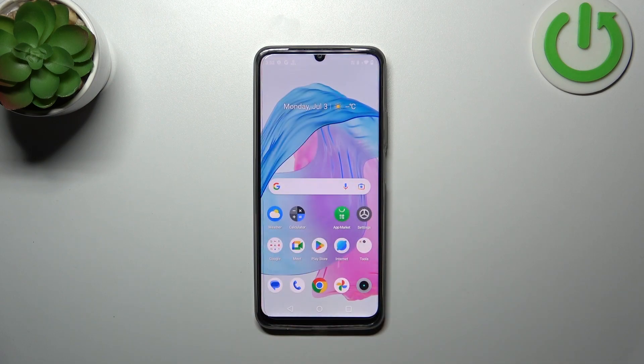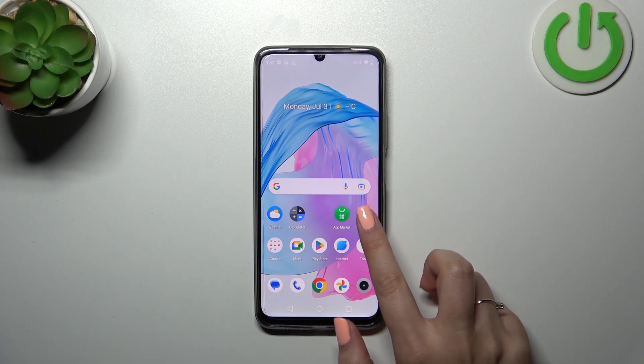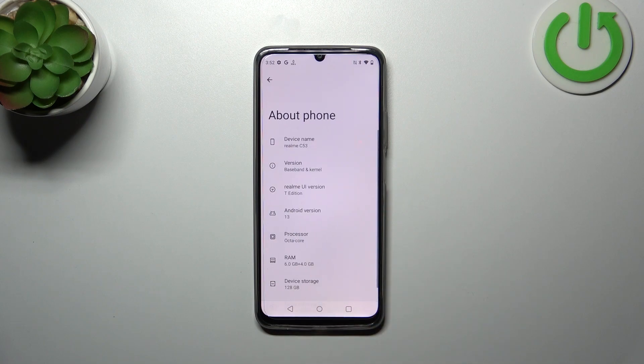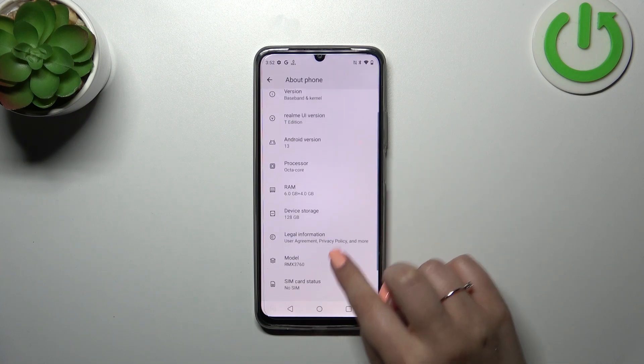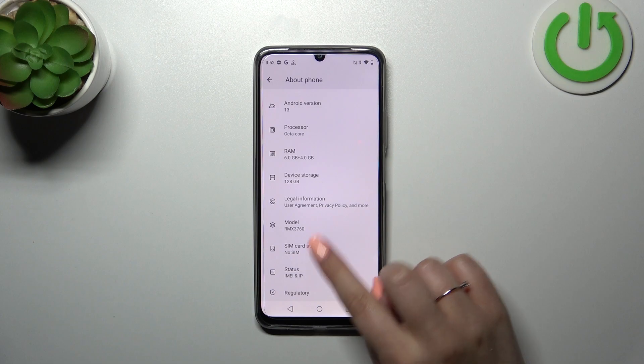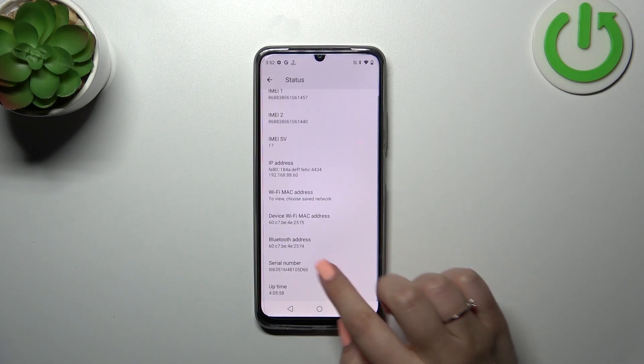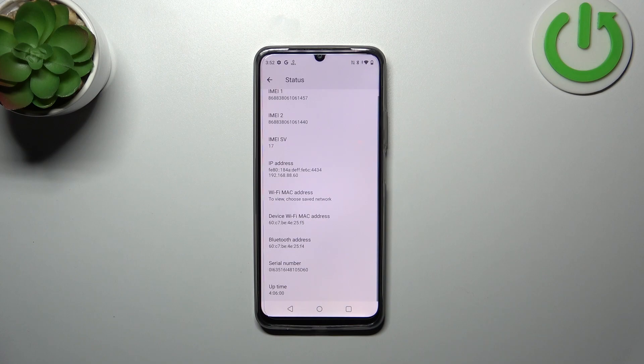Let me go back and show you another way using the Settings. Tap on Settings, scroll down to the very bottom, and tap on 'About Phone.' Right here, scroll down to 'Status,' and here, as you can see at the bottom, we've got the serial number of this device.